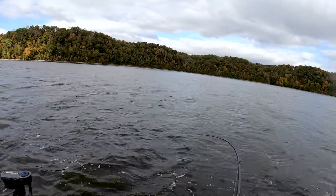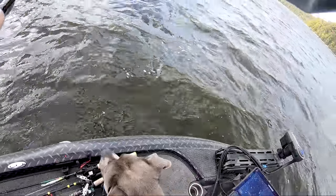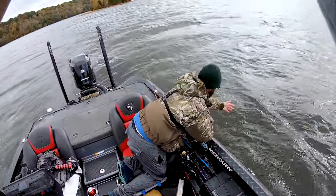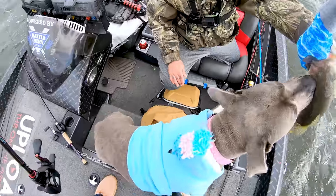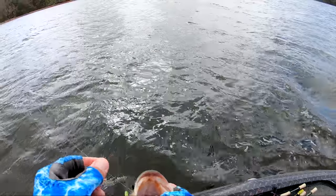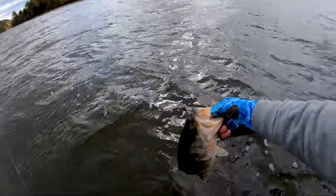That might be a smallmouth — no, it's another big largemouth. Dude, are you kidding me? That's old fatty bo baddie. We shifted a little on them — it looked like the school pushed out. Oh, he wasn't coming off either. We shifted on them and kind of pushed out because the school kind of pushed out. How about them apples? We got to get this guy released.